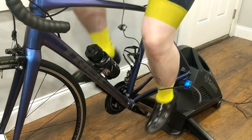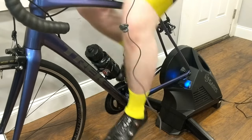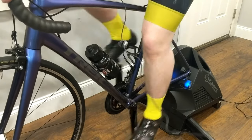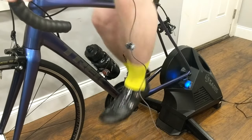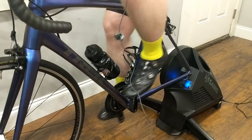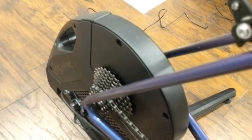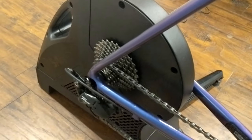Another thing I didn't show you: the feet are actually adjustable so you can level out the trainer and make it rock solid. No matter how much I purposely try to rock the bike on the trainer, it is really stable — so much more so than my previous PowerSync trainer that had the rear wheel on. There's a serious benefit to the direct drive setup.